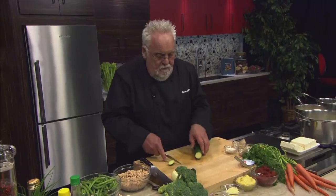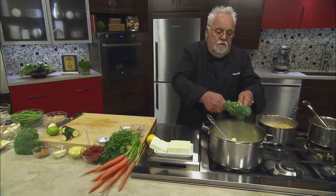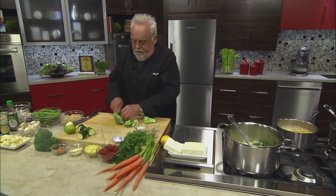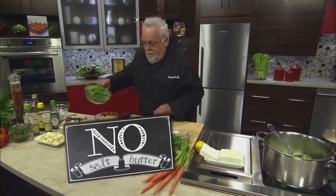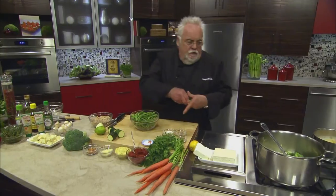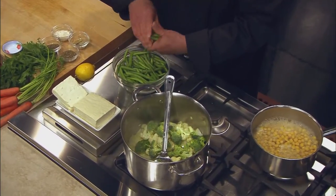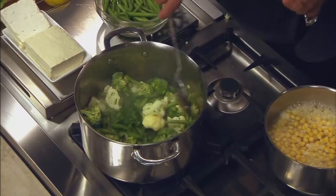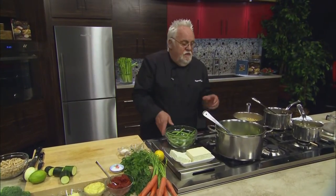I have some zucchini — I'll add that a little bit later. Whatever grows in the garden, whatever you like in it, is fine for the soup. You can't really screw up a minestrone. A little bit more broccoli — just cut off the florets. You can also buy those ready-made. Notice on my set you don't find any salt, you don't find any butter. Don't wash the vegetables; keep them slowly cooking down so they have a chance to release their liquid.